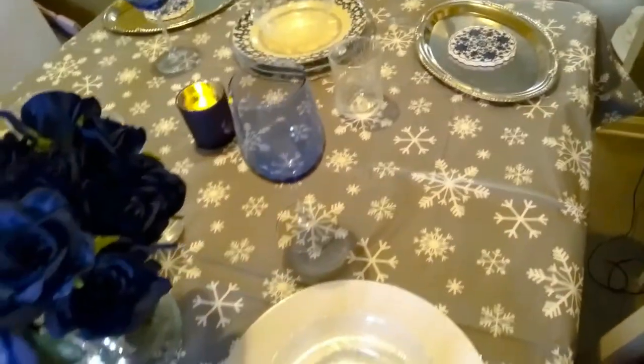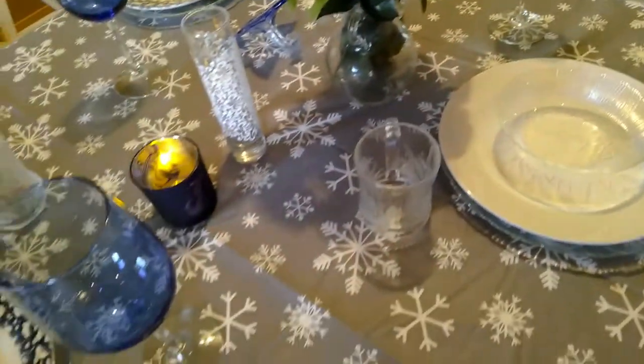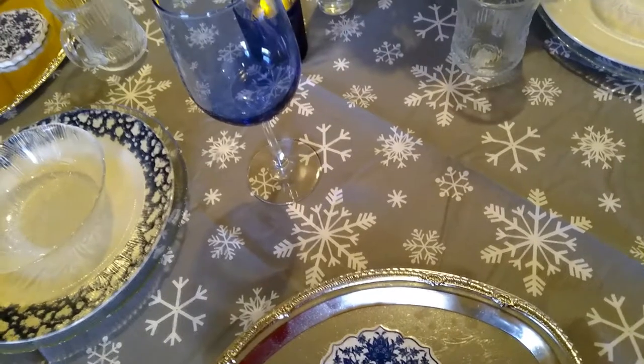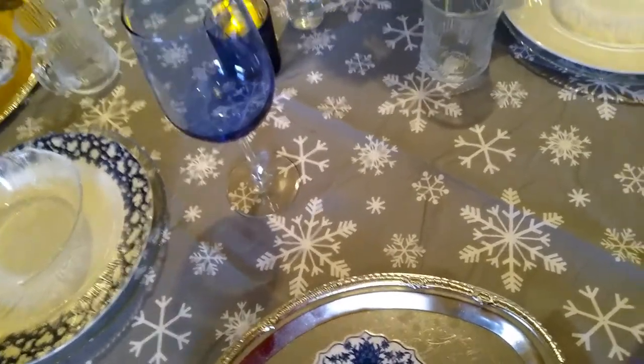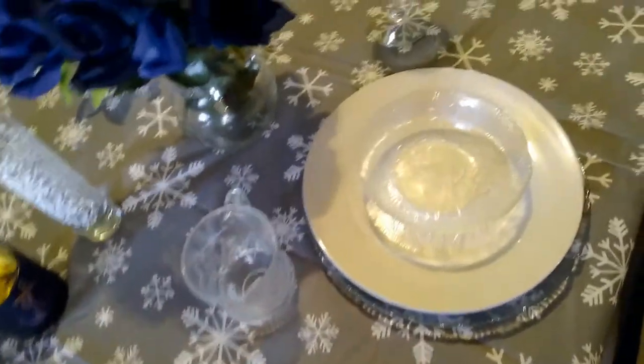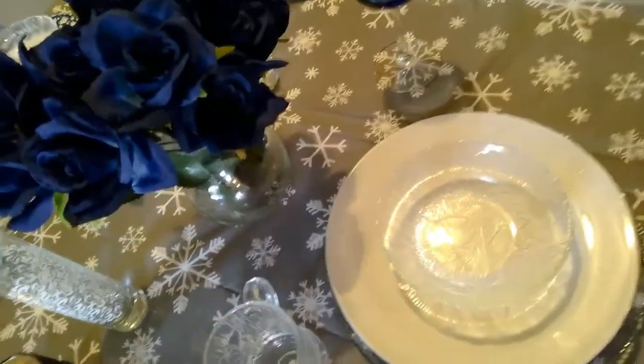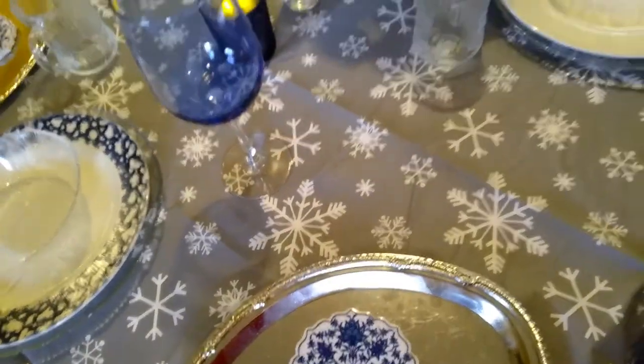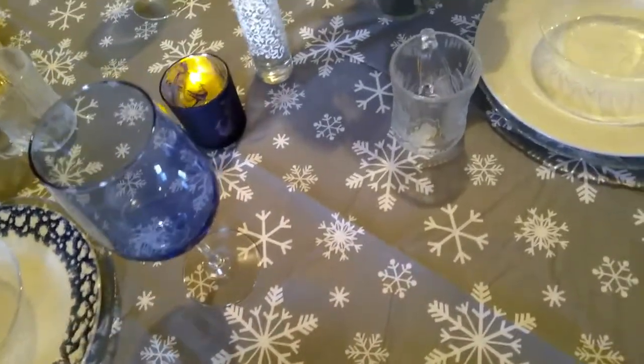I wanted to do a holiday tablescape — not so much a Christmas tablescape, just a holiday tablescape. Because it is the holiday season, I wanted to do something festive for my channel. I normally do a tablescape, so I was like, okay, let's do something festive.